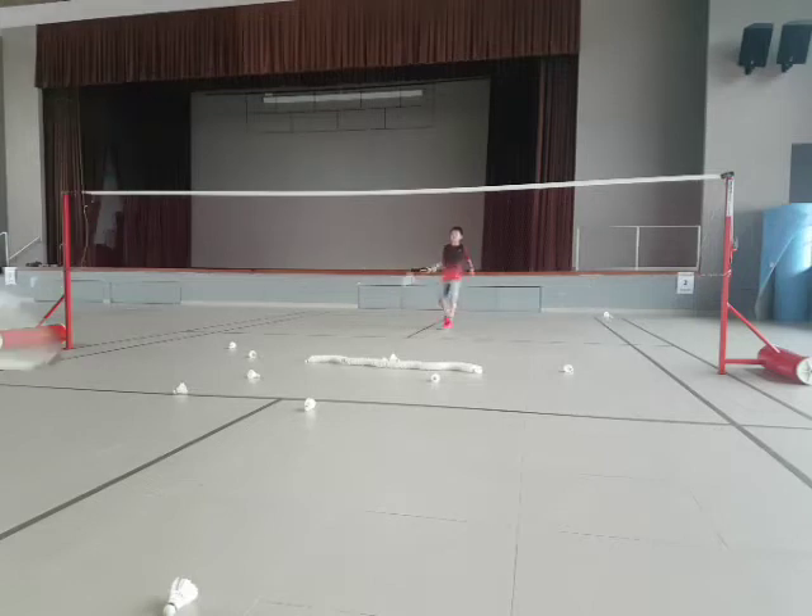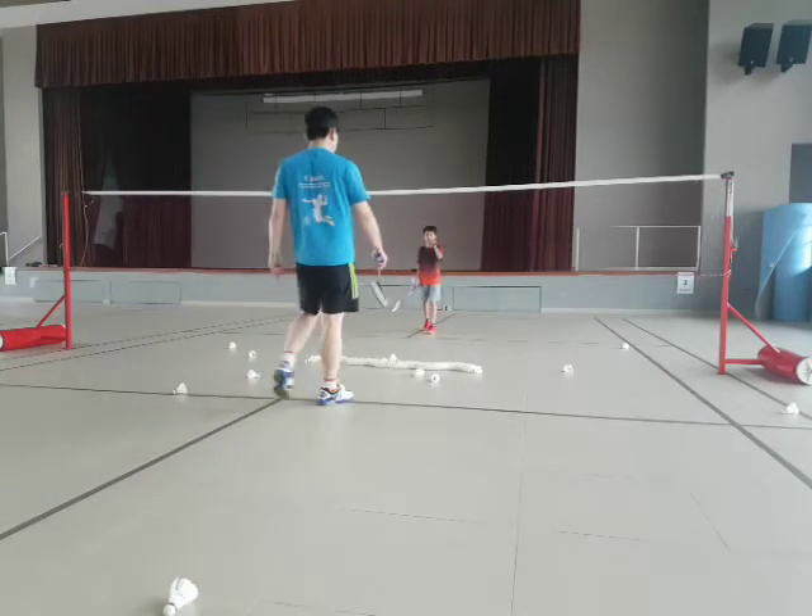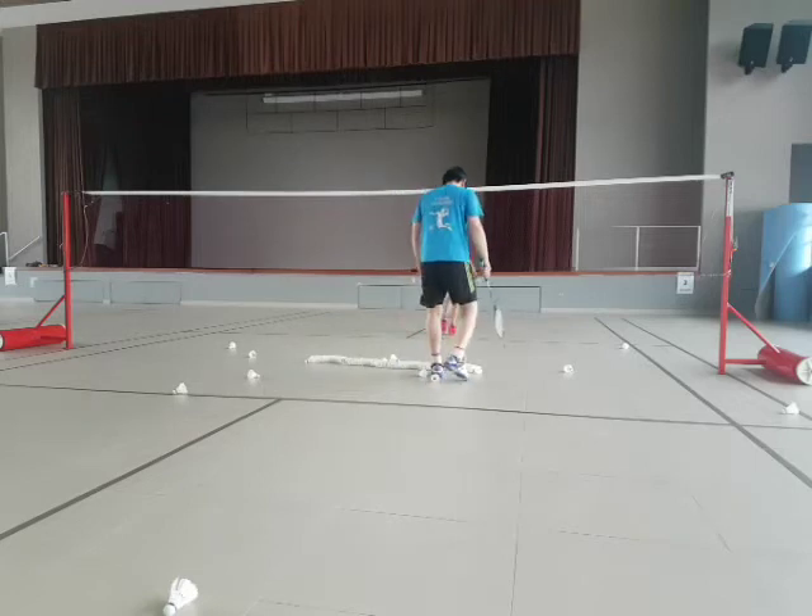Come on, power. Look at the shuttlecock. Don't blink. So, when you look at the shuttlecock, you can keep the shot. Okay? You don't look at the shuttlecock, you blink — you want to keep the shot. Okay? Focus. Always look at the shuttlecock.